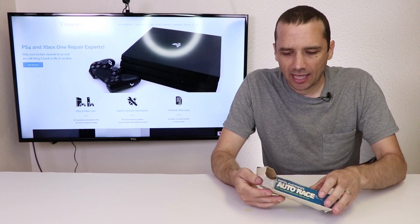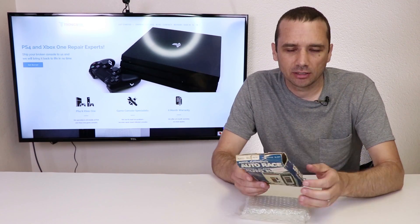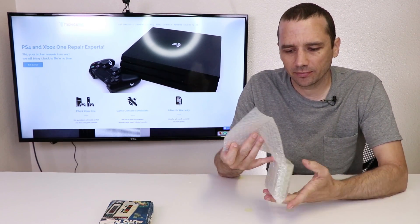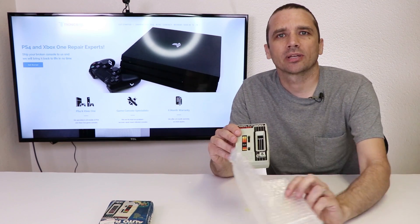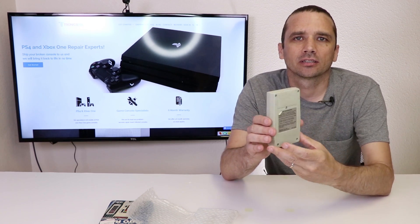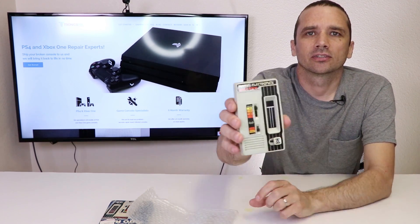Let's get it out of the package. This is obviously the original packaging, and I got this on eBay. I don't actually remember how much I paid for it, but this is what I believe is all the original packaging. And here we have the actual game — this is what it looks like. It has the race instructions on the back, and then this is the front.